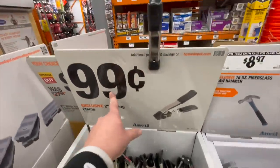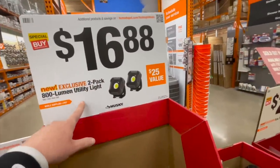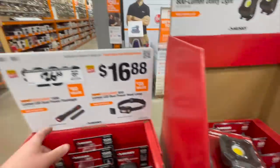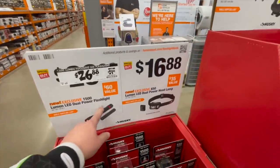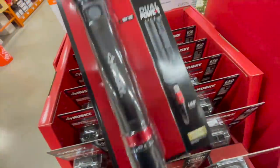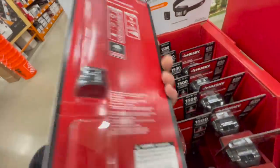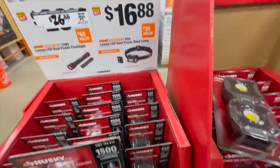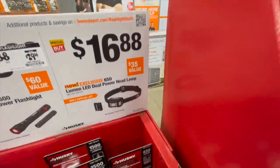$16.88 for the two-piece 800-lumen utility light. $26.88 for their 1,500-lumen LED dual-power flashlight, comes in a two-pack. There's the second one — it's a pretty nice size. Or $16.88 for the 650-lumen dual-powered headlamp.